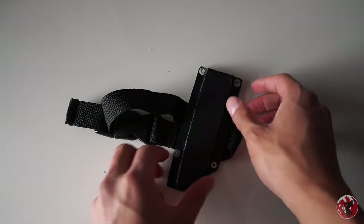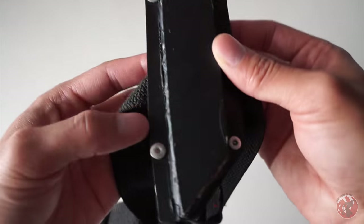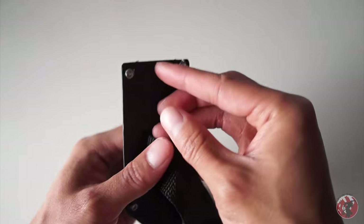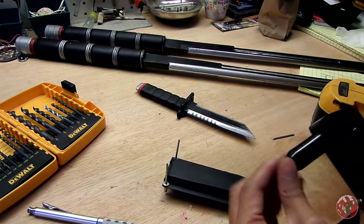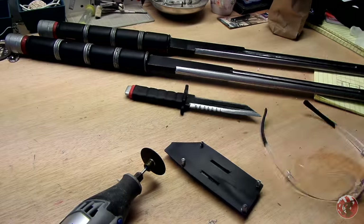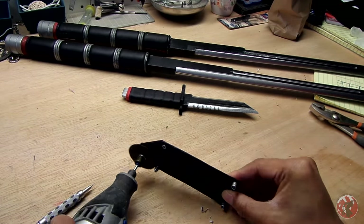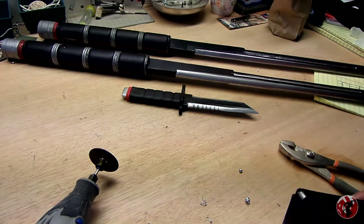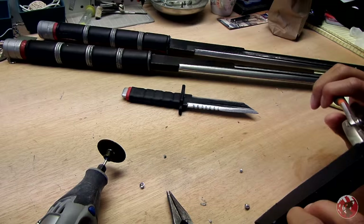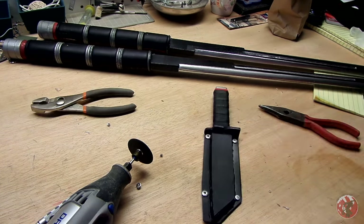These rivets are completely optional since they serve absolutely no purpose, but if you're trying to get on my level, all you have to do is pre-drill some holes and then use a rivet gun to shoot those in. You might have a little excess depending on what kind of rivets you use, so just use a dremel and cut the ends off. Make sure to take breaks while cutting them because if they overheat they're going to melt your plastic holster, and that's going to be a big no-no.